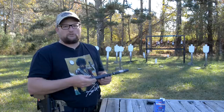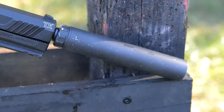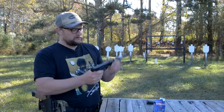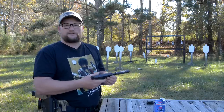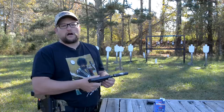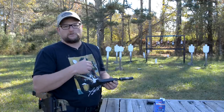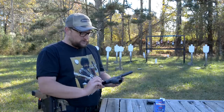We fired a few mags to break it in and it's running quite well. We're running an AAC Element II suppressor — well used and well worn. It has a nice feel in the hand. It is a rather large pistol compared to the other options when we compare it to the P17 and the M&P Compact 22 — it is a rather large gun.